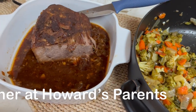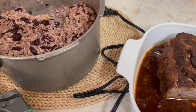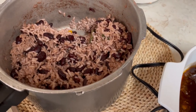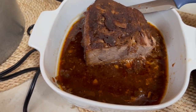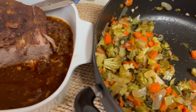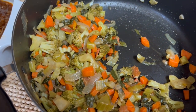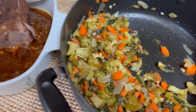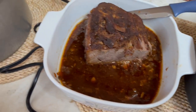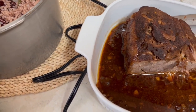We arrived at Howard's parents' house and his mom made dinner for us. She made some rice and peas, she also made a roast, and then some mixed vegetables — carrots, onions, broccoli, I'm not sure what else is in there. We've already made our plates; I totally forgot to record. Anyway, this is what we are having for dinner tonight, and we will see y'all next time.